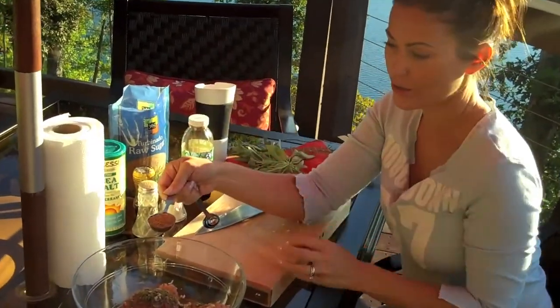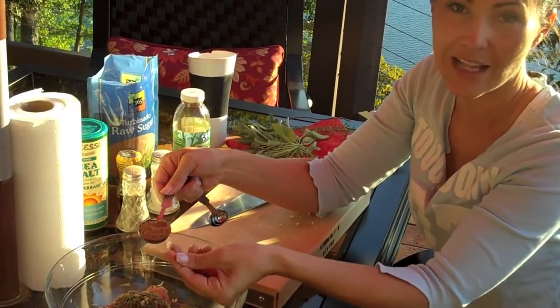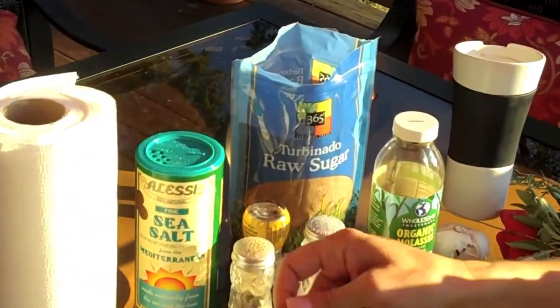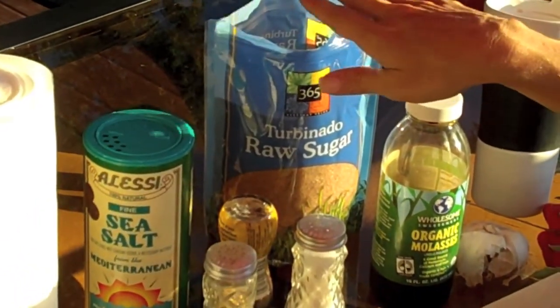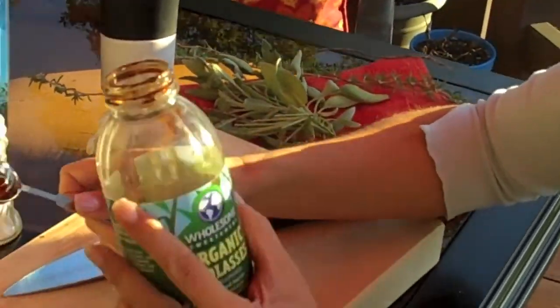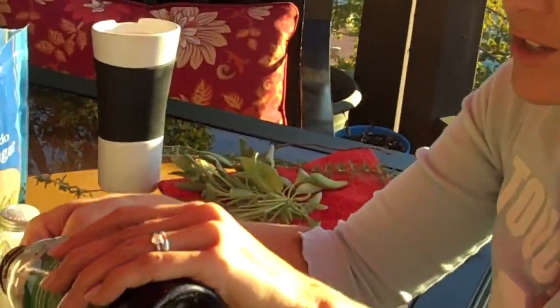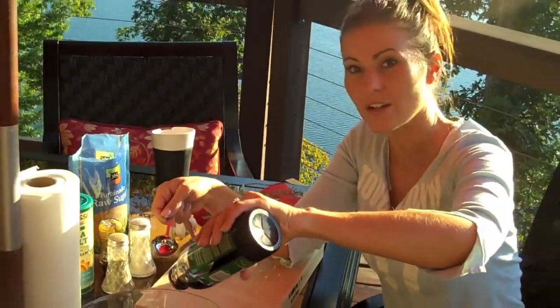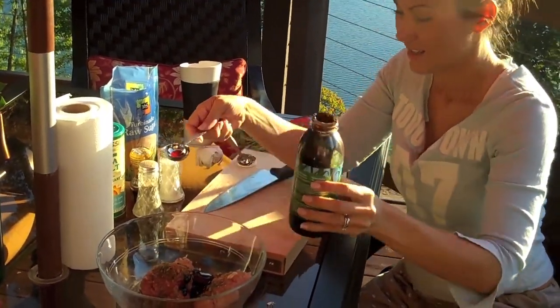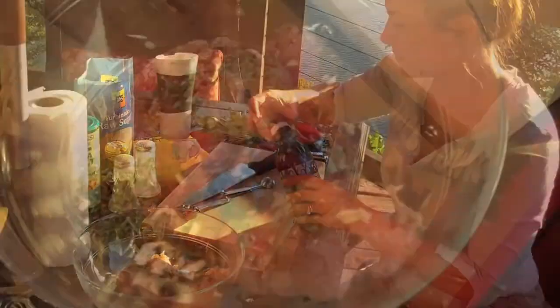This is a raw sugar right here, which still has some of the molasses left in it because it hasn't been processed all the way. There's a tablespoon of that. You could use another tablespoon of raw sugar, or if you don't have raw sugar and you have molasses, you can use molasses. I'm going to do half and half just to show you today — and honestly, I kind of like doing half and half as well.